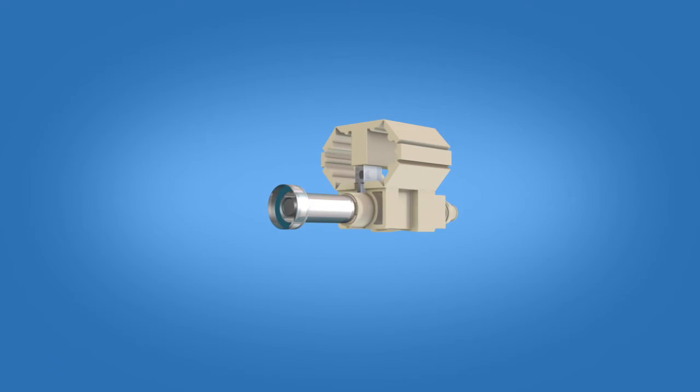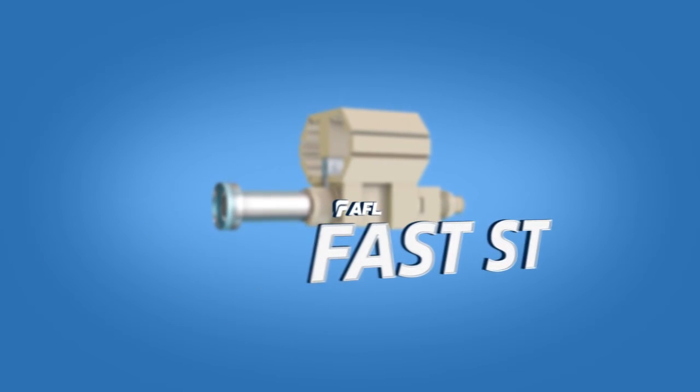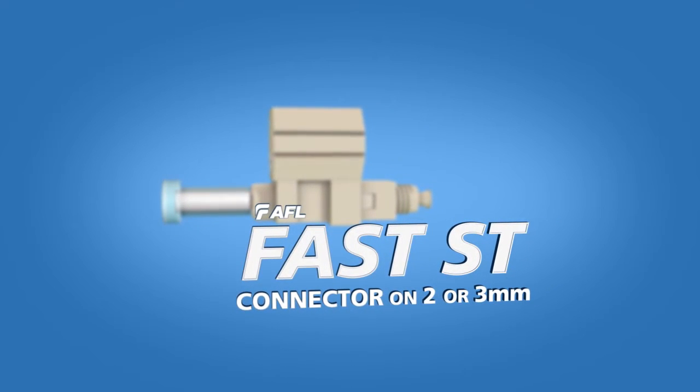This video demonstrates step-by-step termination instructions for the AFL Fast ST connector on 2 or 3 mm fiber cable.